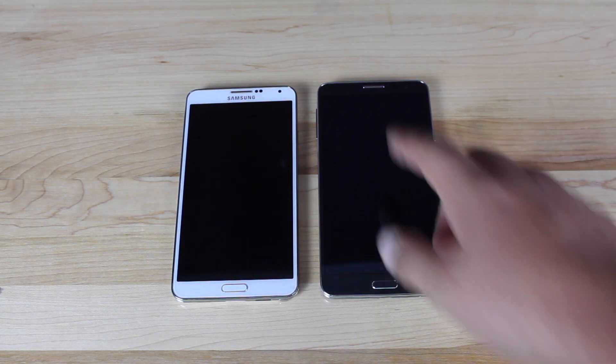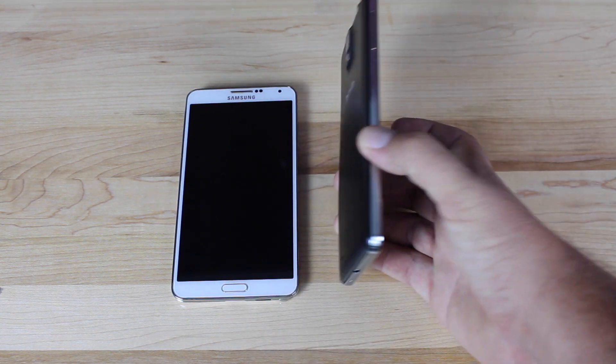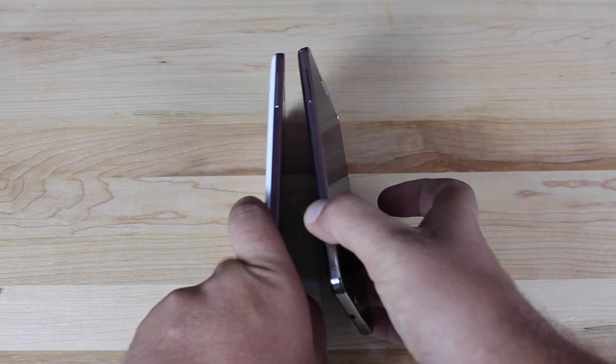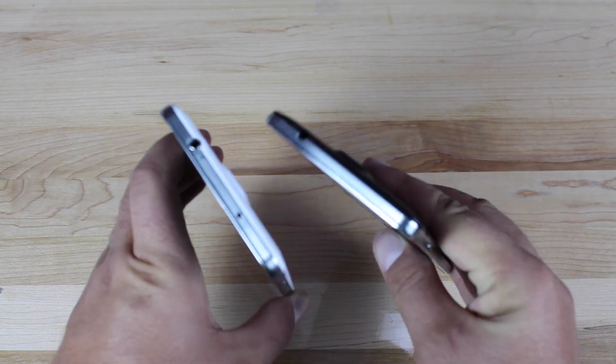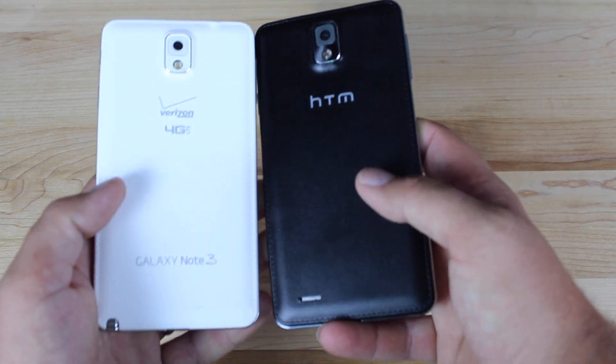Now you'll notice some subtle differences. Obviously the sensors are placed a little differently. They're almost identical. Home buttons are identical. The ridges on the side are identical. Volume buttons are identical in placement. Power buttons, identical in placement. On the top, microphone and 3.5 millimeter headphone jack are identical in placement. Cameras are even identical in placement.